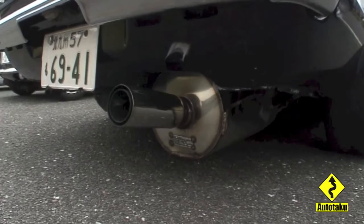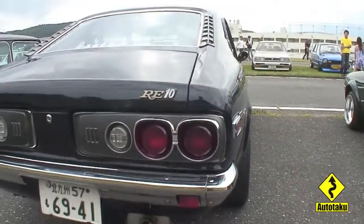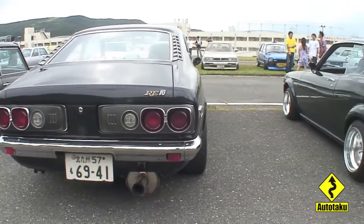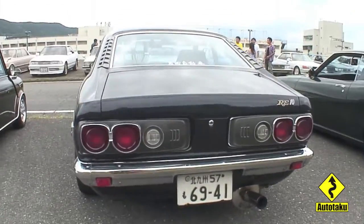If you're familiar with rotaries at all, you'd know that these things run crazy hot, and most companies usually do stainless exhaust systems for some reason. I'm assuming it's the temperature thing.